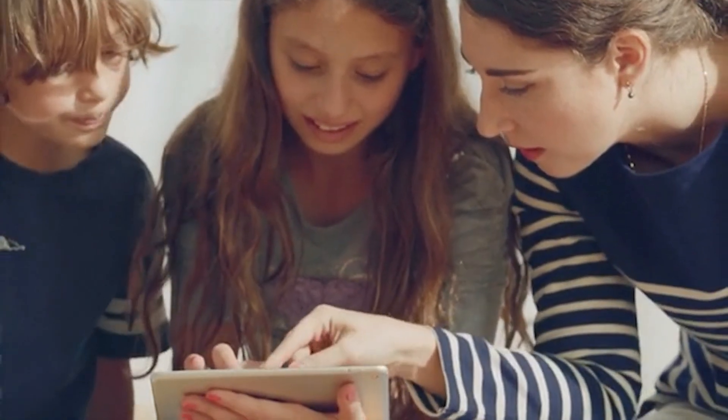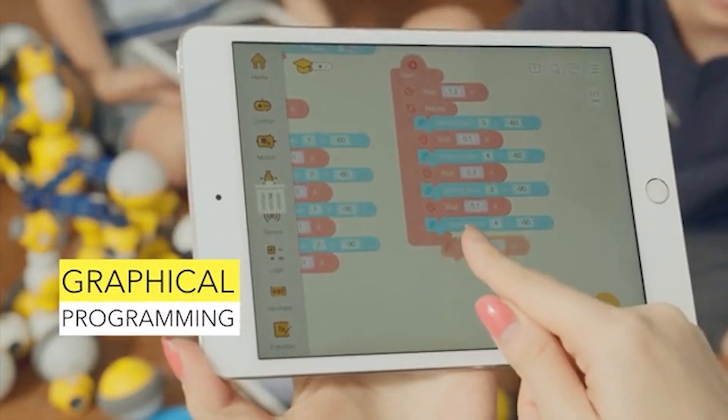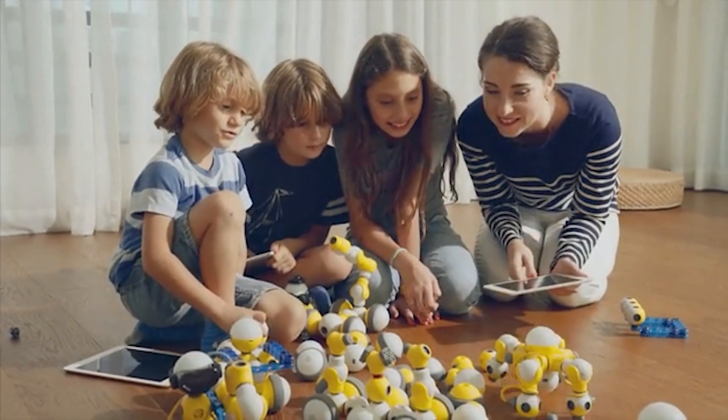What's even more powerful is Maybot IDE, the intermediate graphical programming software. Its straightforward interface and language can help children to learn basic programming concepts quickly and stimulate their interest in learning.